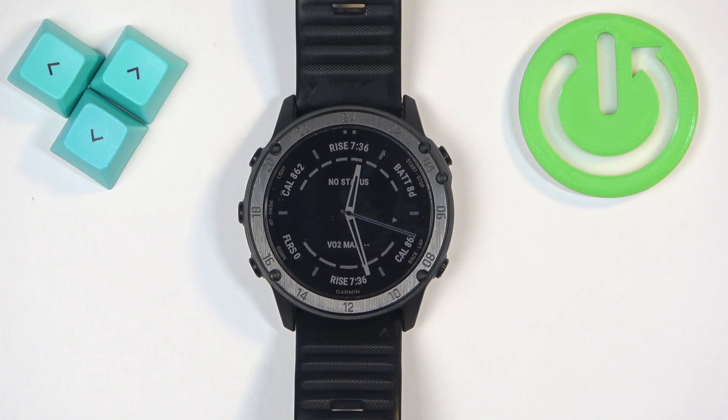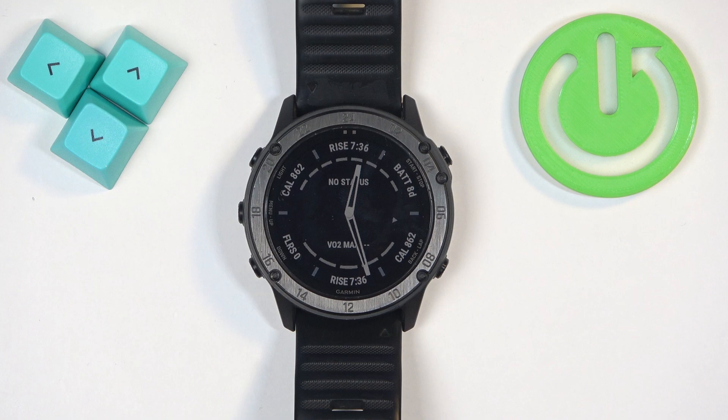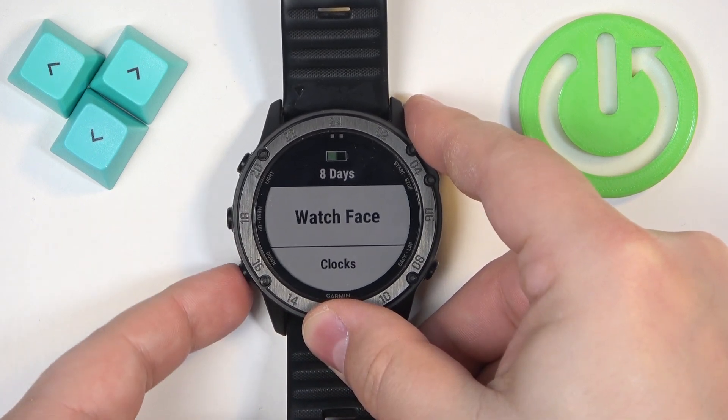Welcome. In front of me I have the Garmin Tactics Delta Sapphire, and I'm going to show you how to factory reset this watch by using the system settings on it. First, we need to open the menu on our watch, and you can do it by pressing and holding the up slash menu button.